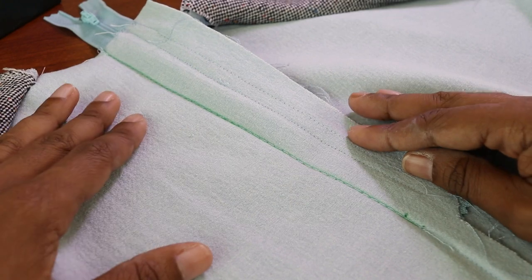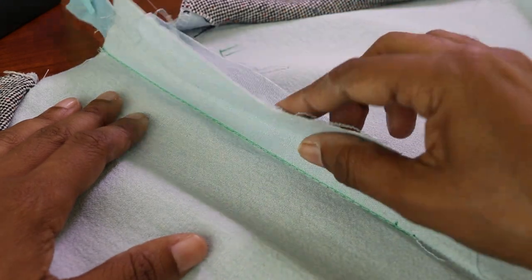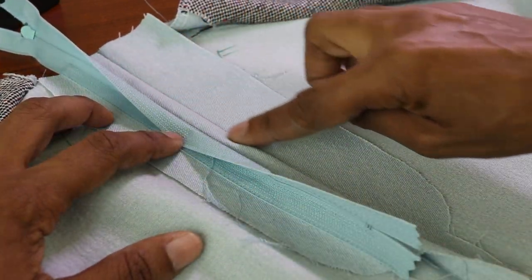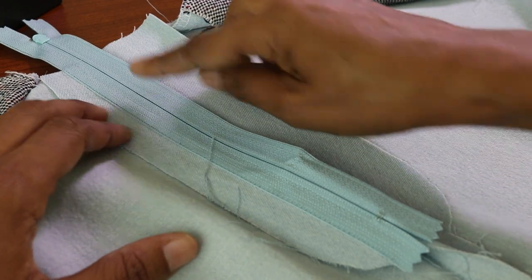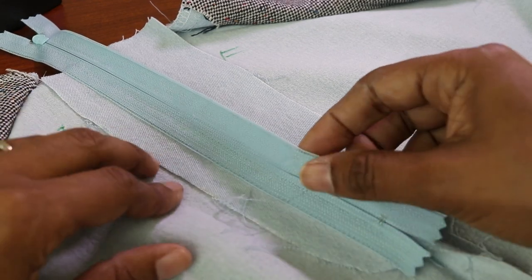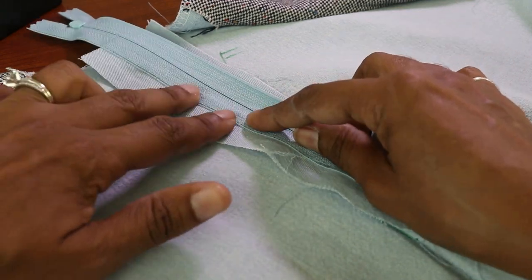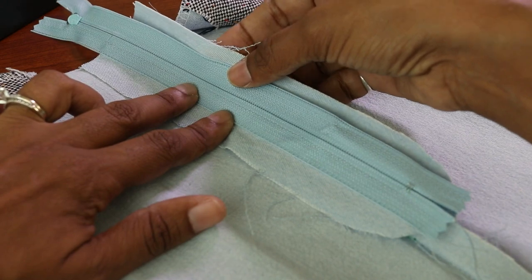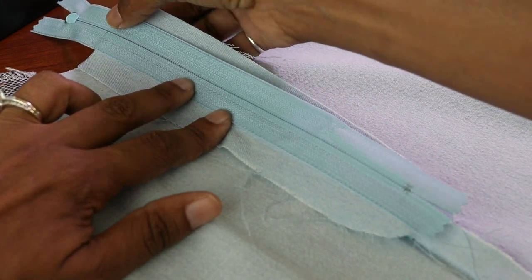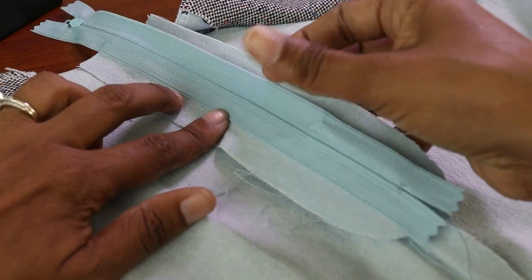I am working on the zipper now. What I did was baste it from here down to the dot at the end, then I took the zipper and placed the right side of the zipper along this basted seam and pinned it, then stitched from the top of the zipper down. Now I'm going to take the zipper and gently pull it over to the right side, pin it down to the front fly extension, and sew on the right side of the zipper all the way down just through the zipper fly and the actual zipper.